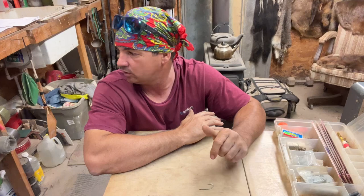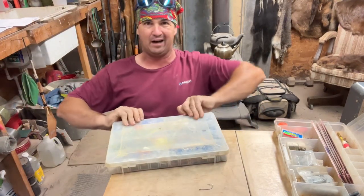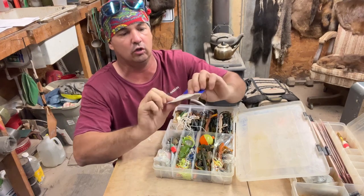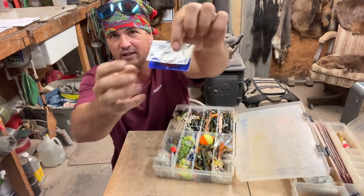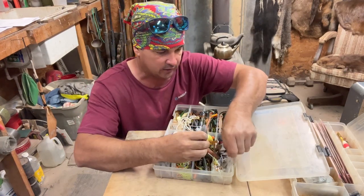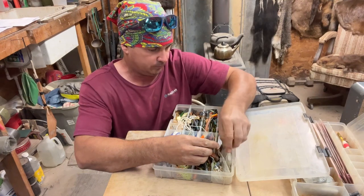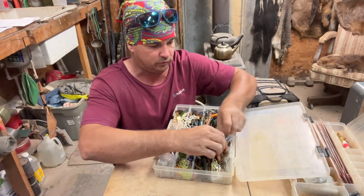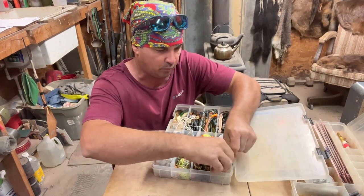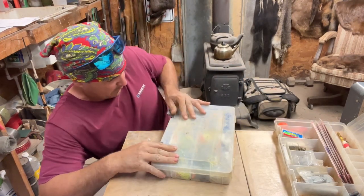I make a lot of leaders, especially with circle hooks. This is my gruntle box right here. I keep some circle hooks in there — these are some laser shots, and that's what I was using. I lost one. Back here you'll see I've got some little Ziploc bags with leaders made up. Tying them on a leader is no problem whatsoever, but that box is pretty full.